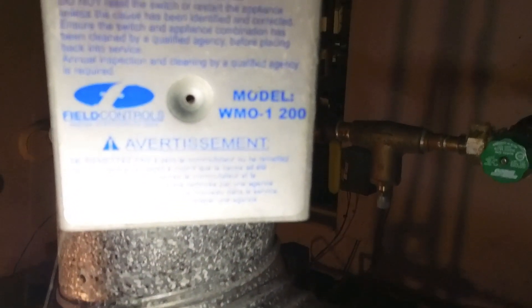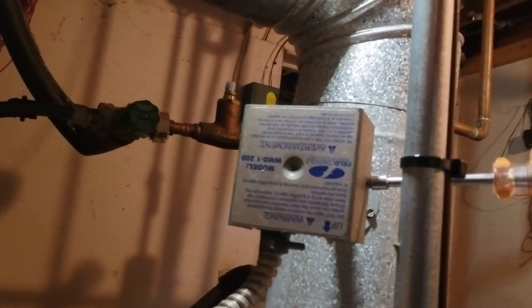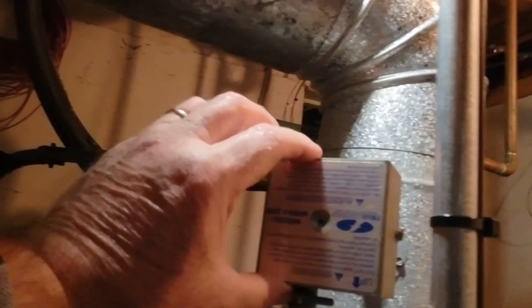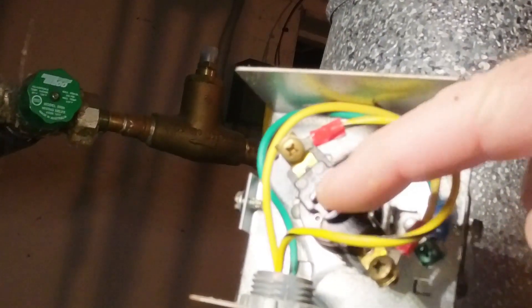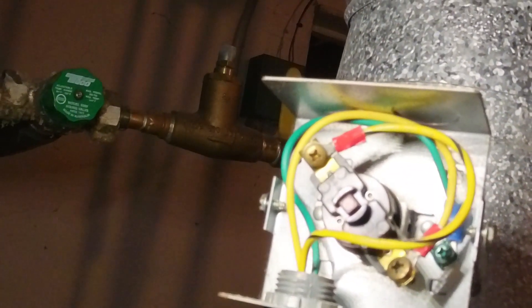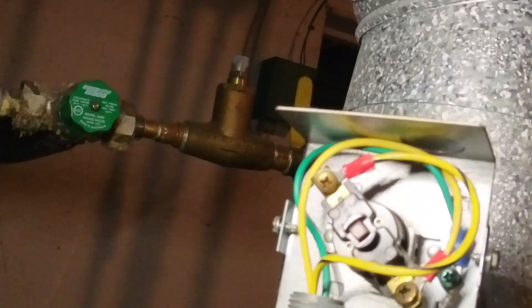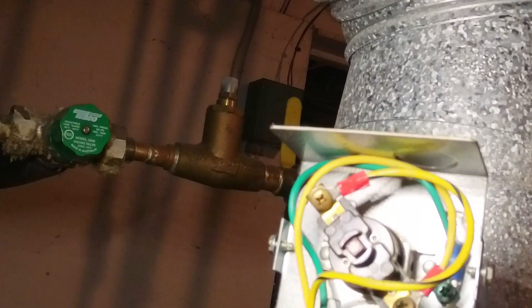In the center there is a high limit switch — if it gets too hot, that's a manual reset; it will trip and you'll have to manually reset it. This is the manual reset here. There is a yellow wire that comes up from the burner, which I'll show you how that's wired later. If the stack overheats — in the event that the damper doesn't open or the chimney gets plugged for some reason —